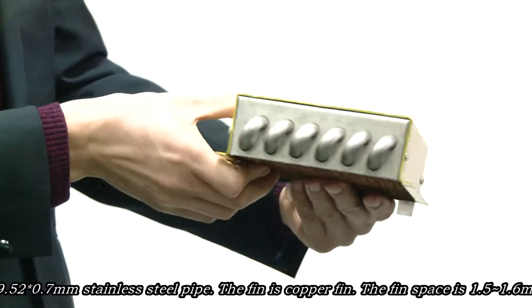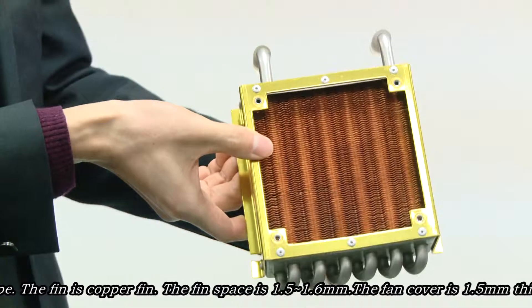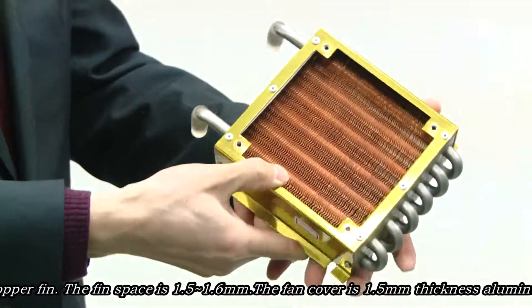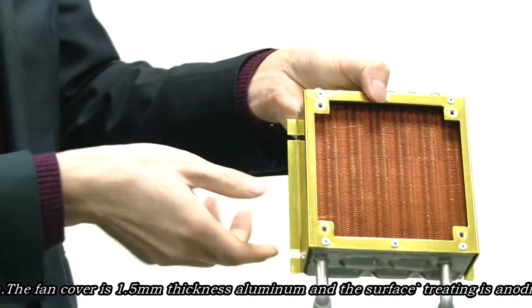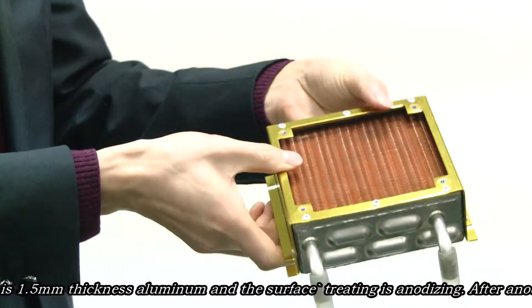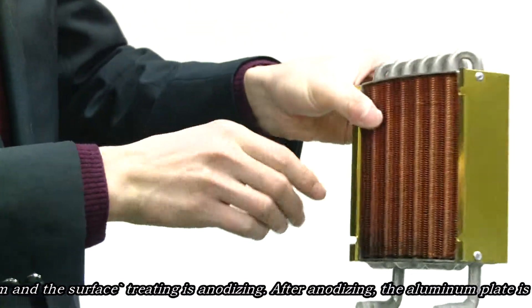The fin is a cup fin. The fin spacing is from 1.5 to 1.6 millimeters. The fan cover is 1.5 millimeter thickness aluminum cover and the surface treatment is anodizing.